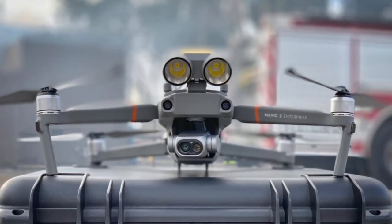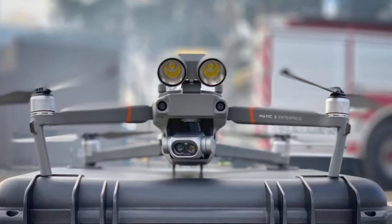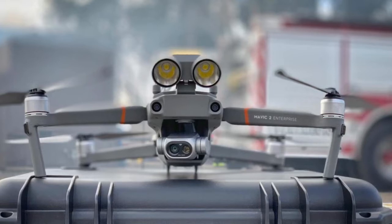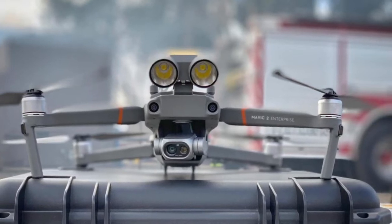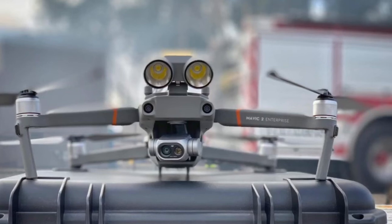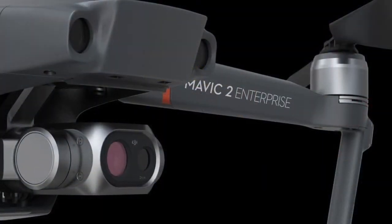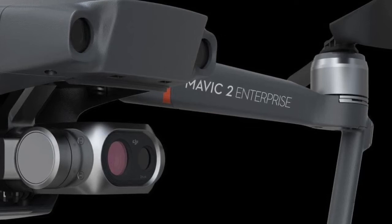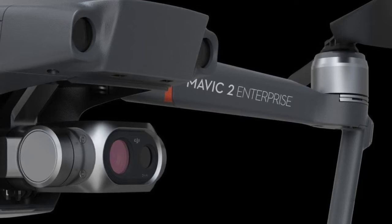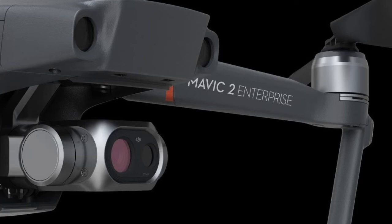This is a really interesting development by DJI because not only are you getting a really commercial grade package for search and rescue, you're also getting a thermal camera to inspect fires and aid in the search of a lost child or whoever may be lost out in the woods or somewhere.